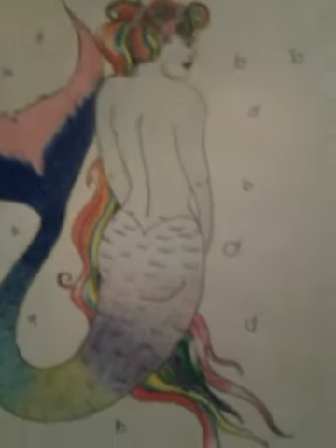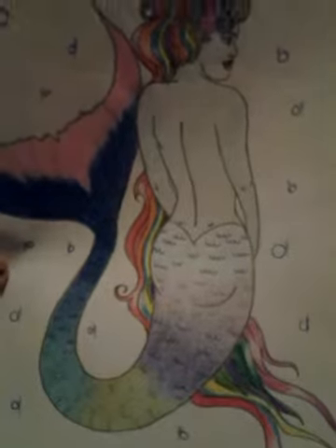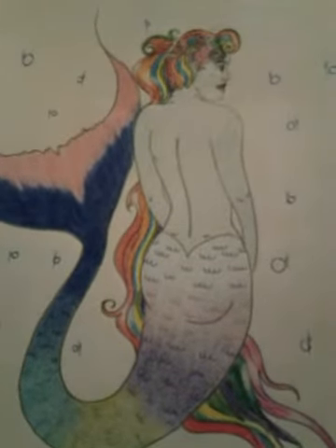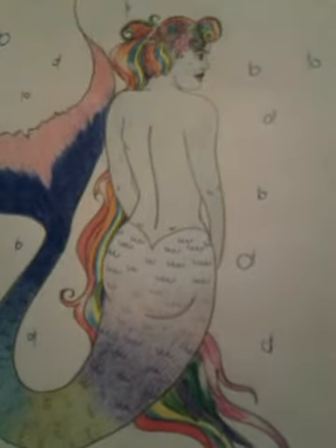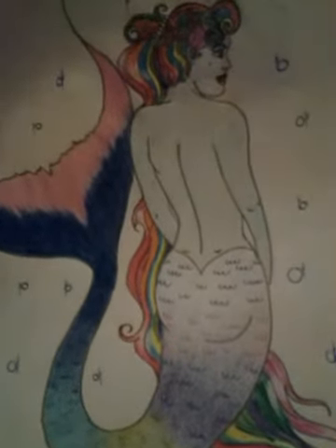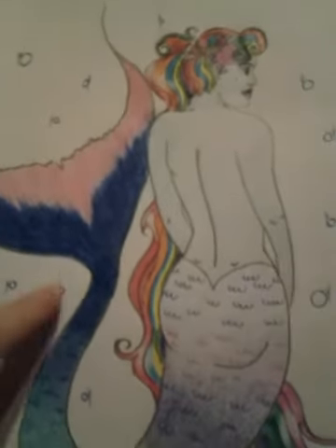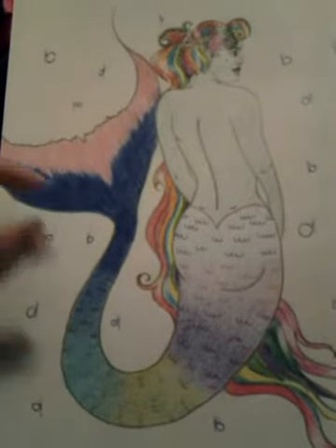This one right here I originally had done in just pencil, and I left it alone for a couple months, and finally decided I was going to go ahead and do some colors. It just kind of turned out this way. My favorite thing is the way that her tail and her fin turned out — it's really pretty.